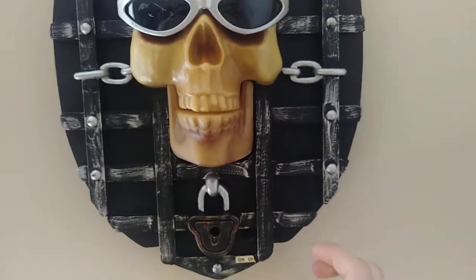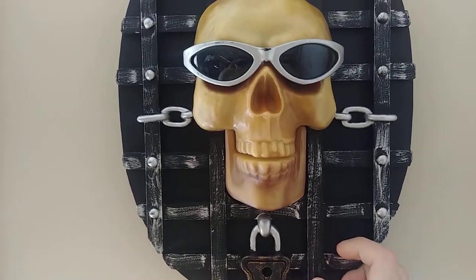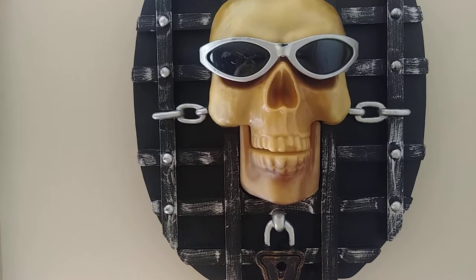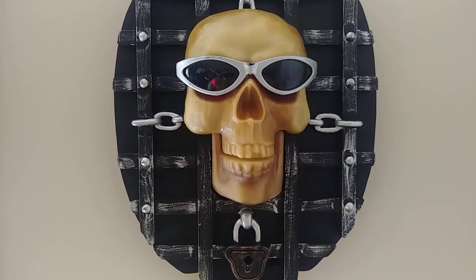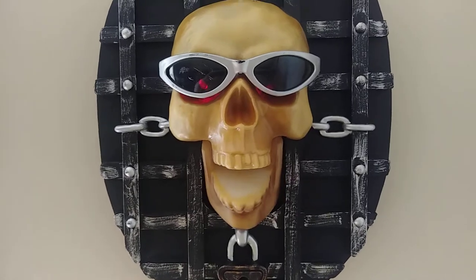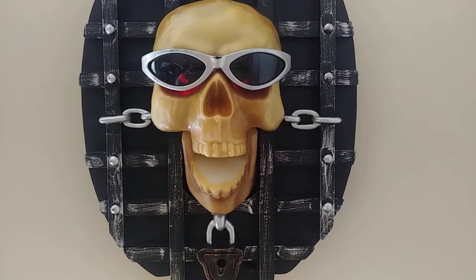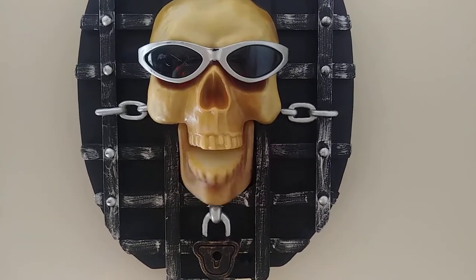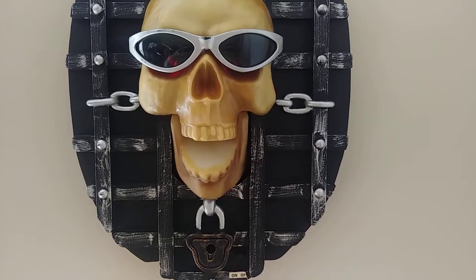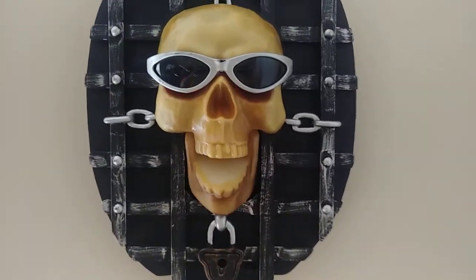He sings Soul Man. I'll go ahead and switch it on. Here we go. [Skull sings/performs]: "Oh honey, don't do that. You ain't seen nothing yet. Oh honey, don't do that. Oh man. Oh honey, don't do that."